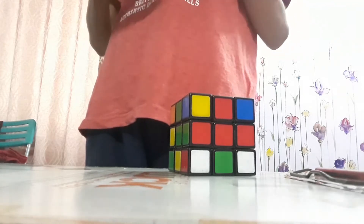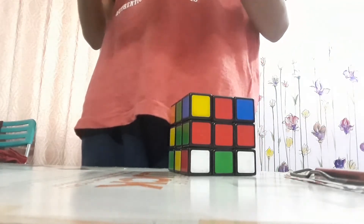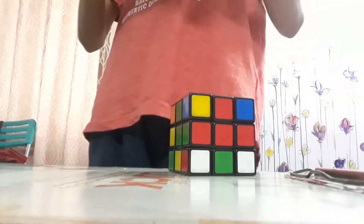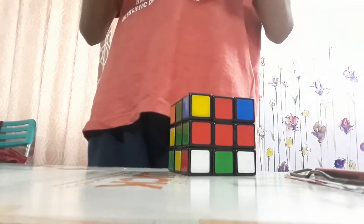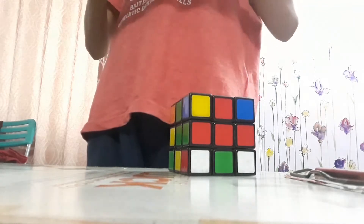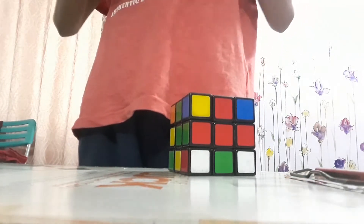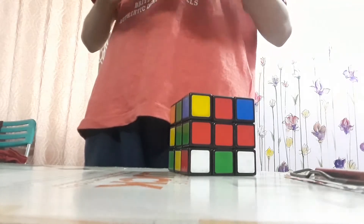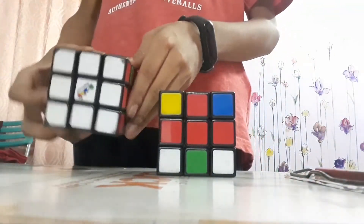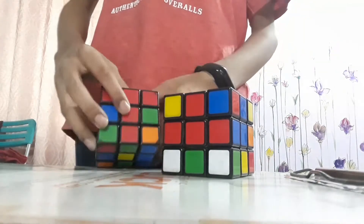Let me first show it to you, then I will explain it in detail. Making a T is very easy, but you have to apply some brains — a Rubik's Cube needs concentration. The algorithm for making this is R-I-D-I-R-D, keeping your edge piece matched. After you do that, your cube looks like this — with white at the top and all four corner T shapes matched.